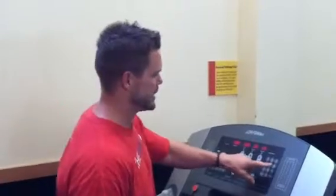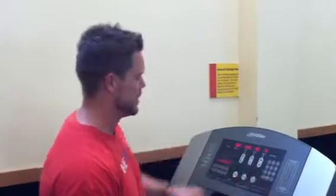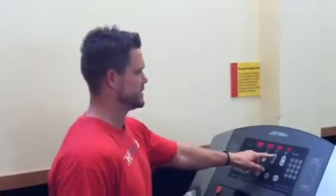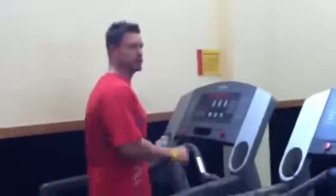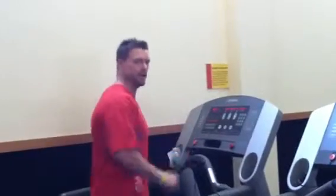I'm going to go ahead and jack up the speed and get into a nice jog. Then what I'm going to do is just short five-second on and off intervals.